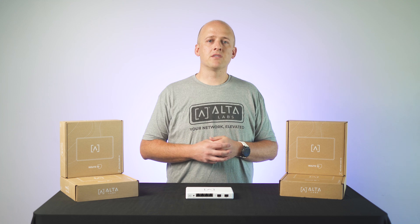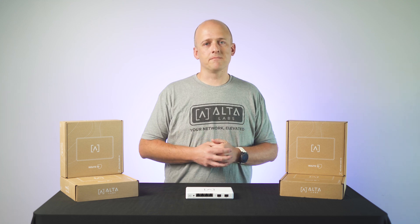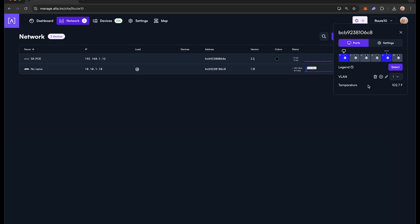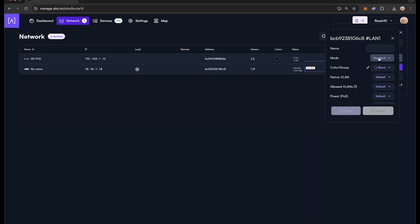You can have two or more WAN configurations set up for failover and load balancing. Now that your Route 10 is set up on your site and communicating with your ISP, you can proceed to configure your LAN ports. This can be done by clicking into any of the available ports you want to assign to your LAN. Be sure to set your mode to Standard.